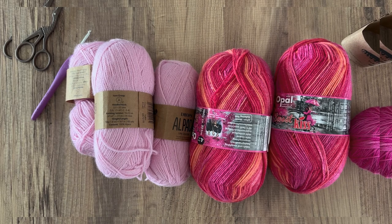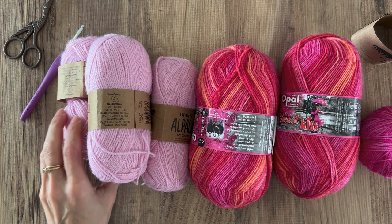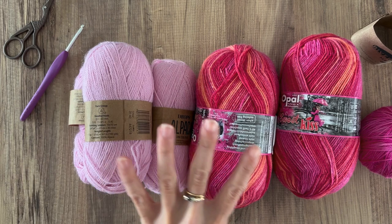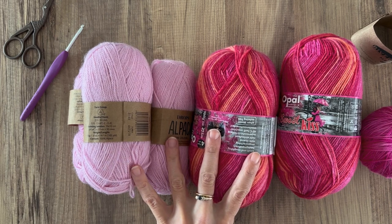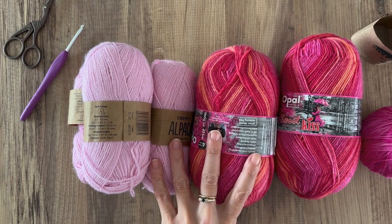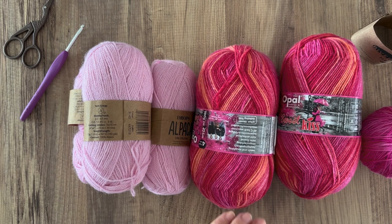Welcome to week one of the Short Row Sleeve Cap KAL. This week we are going to look at yarn choice, swatching, blocking your swatch and re-measuring it, and we're going to look at the stitch pattern and choosing a suitable size. Quite a lot to get through but it's all really important stuff.